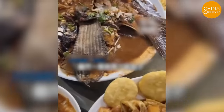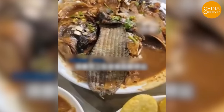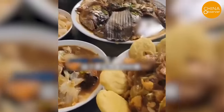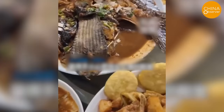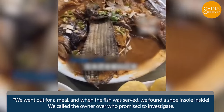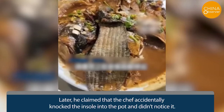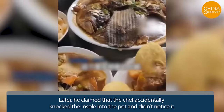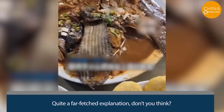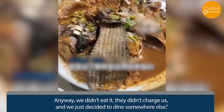In another shocking incident on August 31st, a family dining out in Anshan, Liaoning, were dismayed to discover a shoe insole present in their fish stew. The customer recounted: 'We went out for a meal and when the fish was served, we found a shoe insole inside. We called the owner over, who claimed the chef accidentally knocked the insole into the pot and didn't notice it.' A far-fetched explanation. They weren't charged for the meal and decided to dine somewhere else.